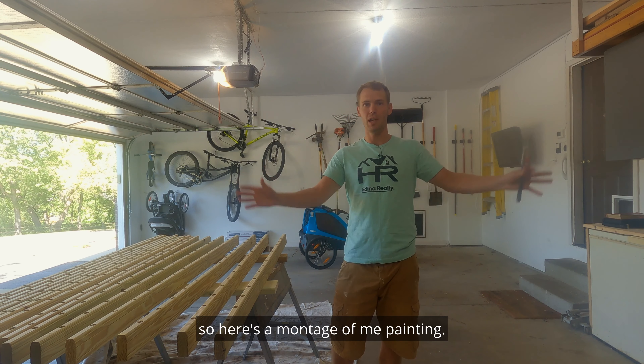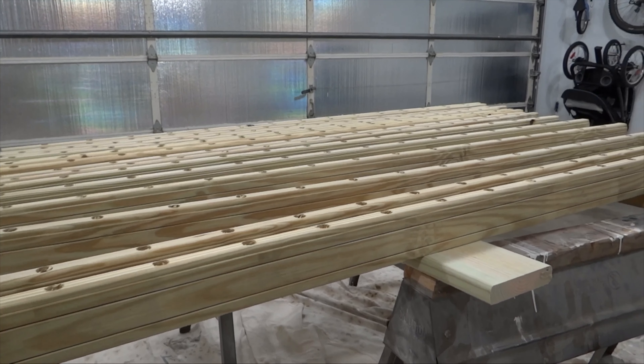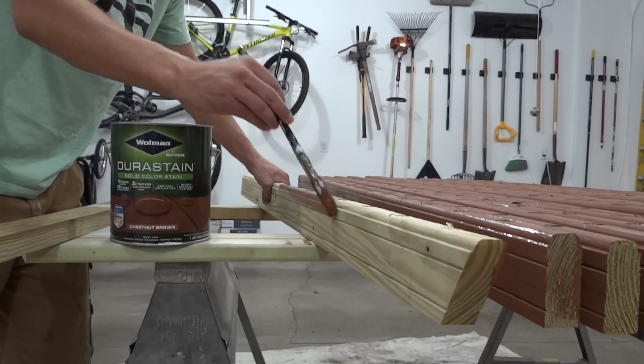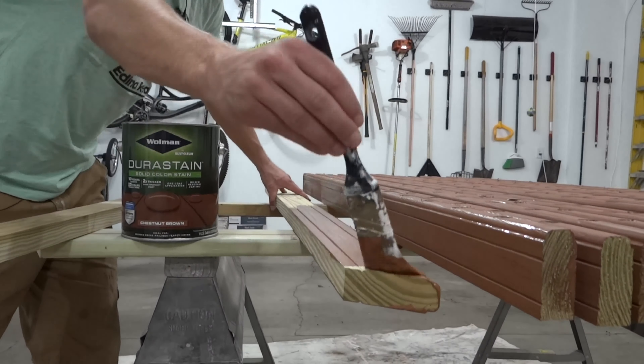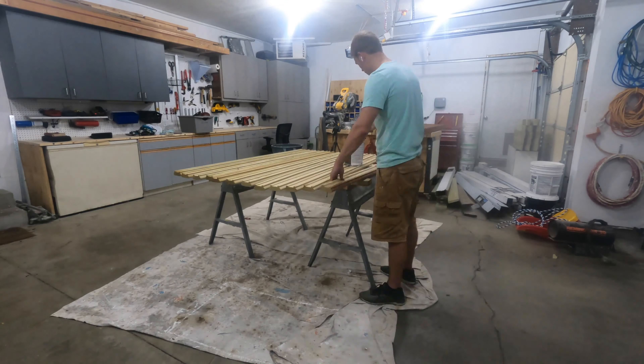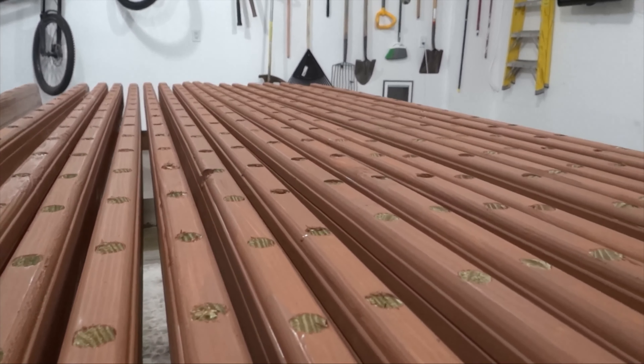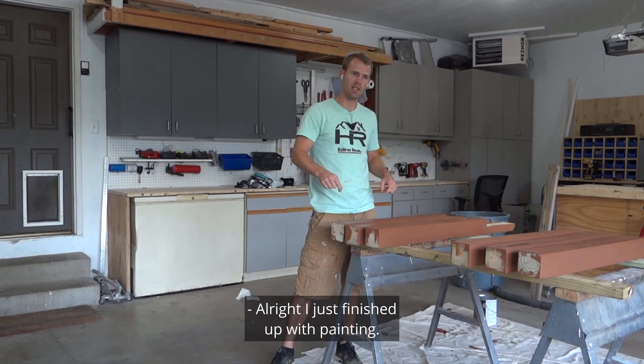This is part three of getting a rundown deck finished. I'm gonna be painting and installing railings and painting the rest of the deck, and it's gonna be finished. First things first, I gotta get the railings painted. I thought it'd be easier to do them while they're off the deck instead of on with all the spindles, so here's a montage of me painting.